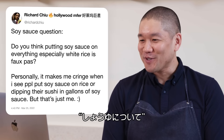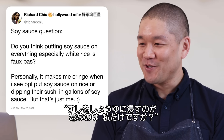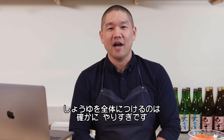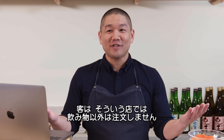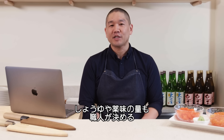Richard Chu asks: is putting soy sauce on everything, especially white rice, a faux pas? Personally it makes me cringe when I see people put soy sauce on rice or dip their sushi in gallons of soy sauce. The answer is yes, it is faux pas. If you're at a high-end omakase restaurant — omakase literally translates to chef's choice — the chef manicures everything, including the amount of seasoning on every piece of fish.